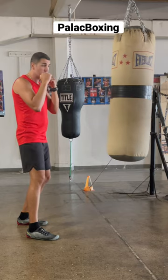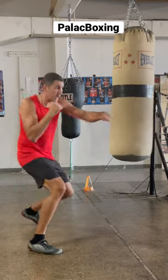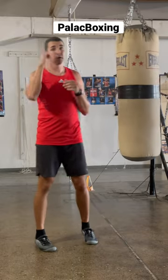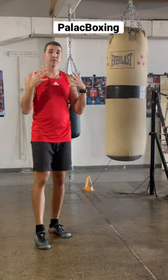So in slow motion one more time — and speed it up. Always make sure when you're working on that drill, you keep your lead hand up close to your face so you don't get countered.